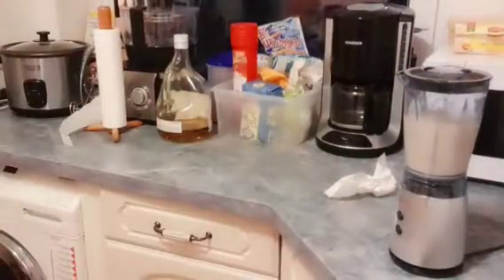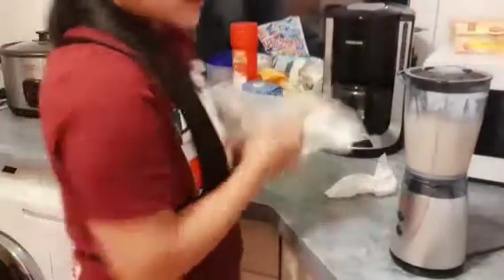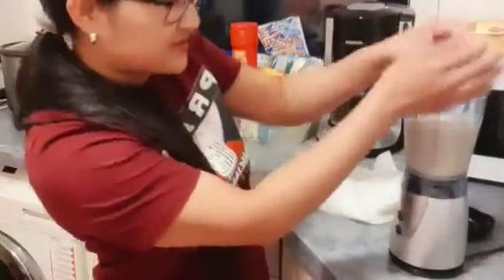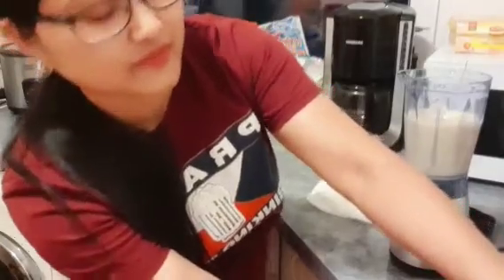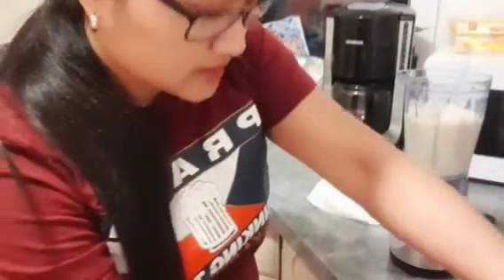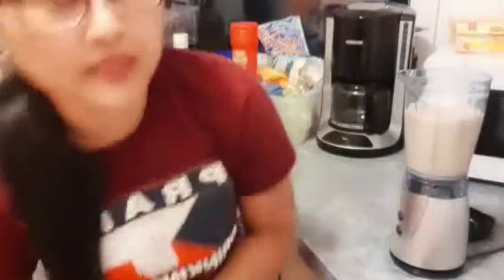I will wash again my hands kasi humawak ako. Kaya mag-umugas ako ulit ng kamay. Then I will add ice cubes. Mag-add tayo ng ice cubes. So, ayan.